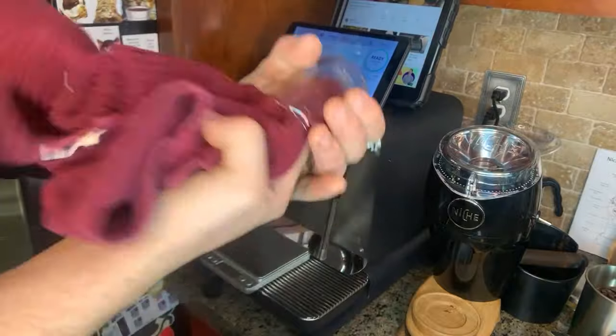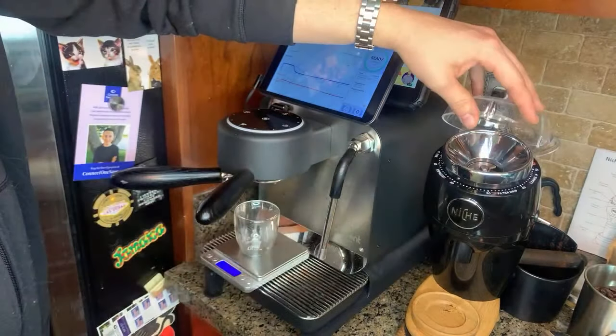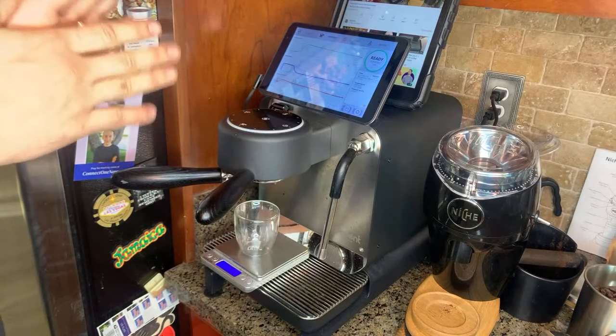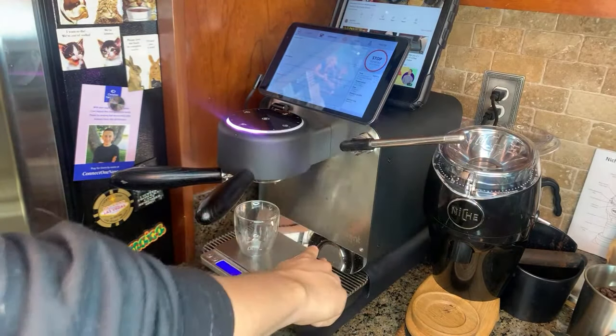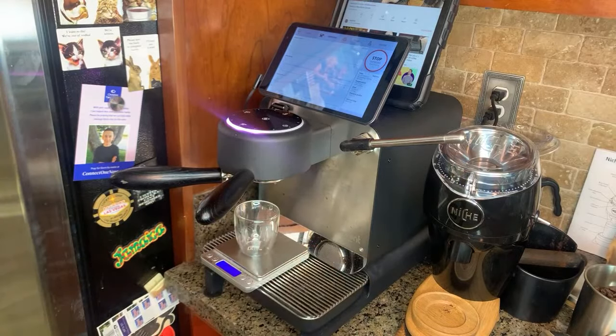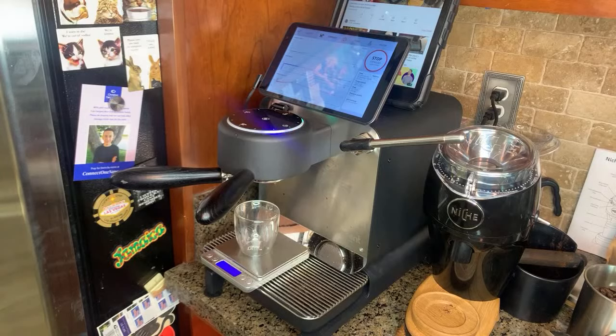I got these little cups on Amazon — I'll put the link below if you want, they're like five bucks. So if everything goes well, it'll look really good. Wish me luck. Actually looks pretty darn good. Maybe a little too fine, I don't know — that looks pretty darn good, pretty spot on.